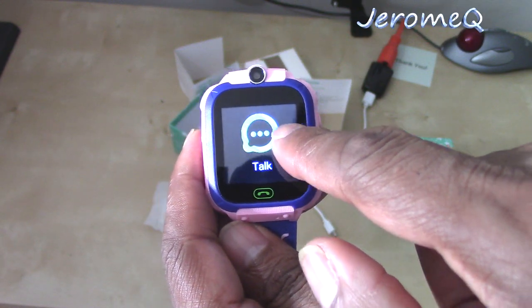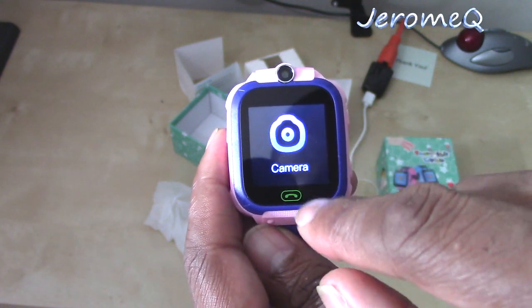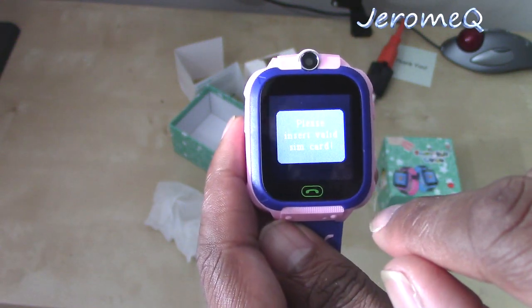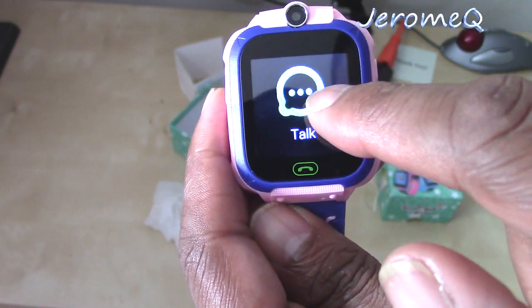Oh yeah, there we go. It's basically swipe — I'll swipe this way, whichever way, wherever you want to go. I'm going too fast. Touch. It wants me to have a SIM card for that to work — it just told me that. That's alright. Let's move on to the next app.